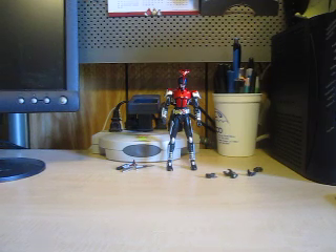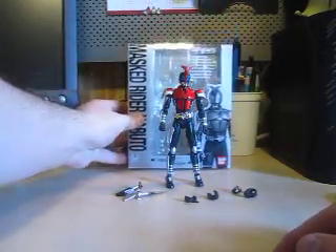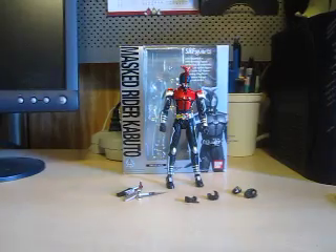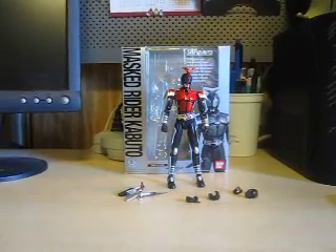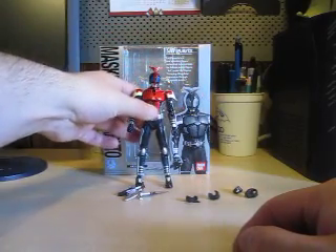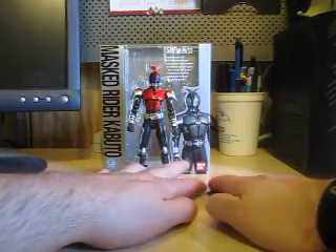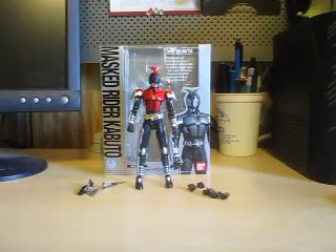Let me start by saying Kamen Rider Kabuto was my first Kamen Rider series to watch — I didn't even know what Kamen Rider was about. I was on TV Nihon one day, saw their subs, and saw how awesome Kabuto was. I know there are a lot of Kabuto fans out there, such as myself. Now it's time to do at least a few good poses.